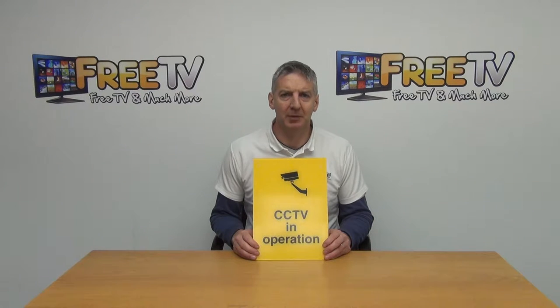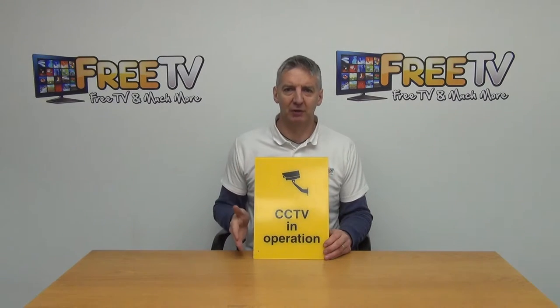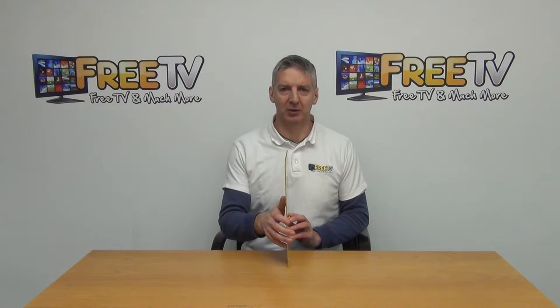I have in front of me a heavy duty PVC CCTV sign. The dimensions on this are 250 millimeters wide, 350 millimeters high, and the overall thickness is 3.2 millimeters.